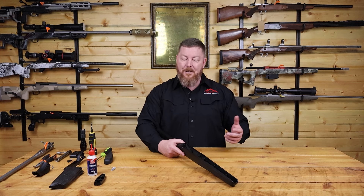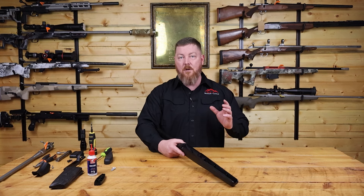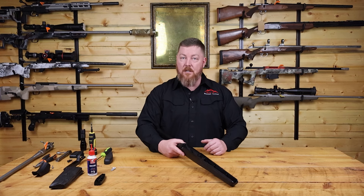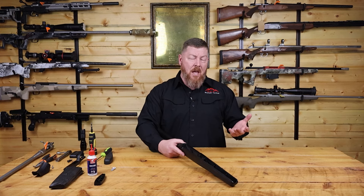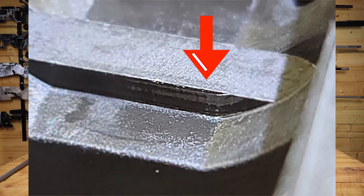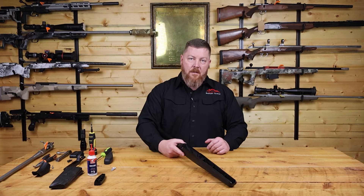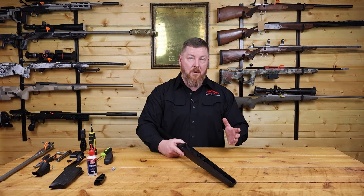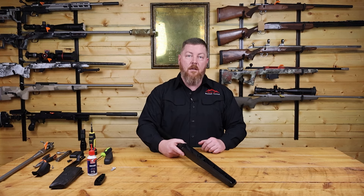Tika, when they designed the T3X stock, put a steel recoil lug in — imitation being the greatest form of flattery, as they saw us doing this upgrade on rifles all over the world. But still trying to save cost, they put in a mild steel recoil lug, which nominally has very little strength compared to what it could be. This particular rifle — a 300 Win Mag — has had three test shots at the factory and the recoil lug is already damaged. This is the most important component of a rifle stock and not the one you want to go cheap on. The upgrade is a very inexpensive accuracy improvement to extend the longevity of your rifle system.